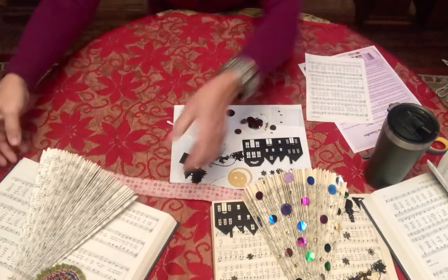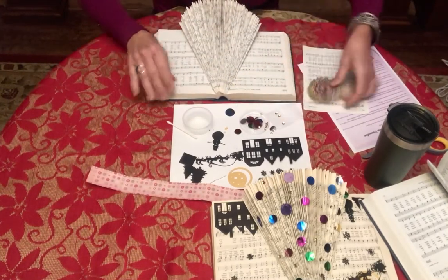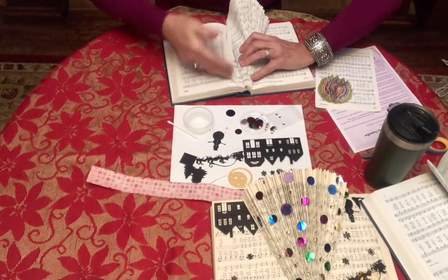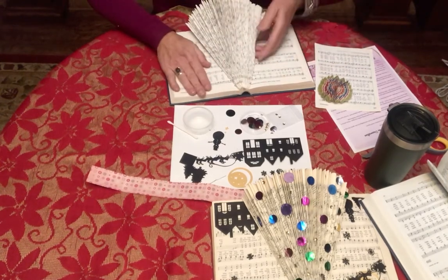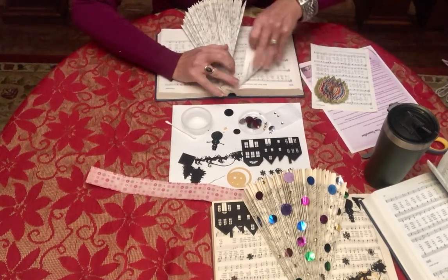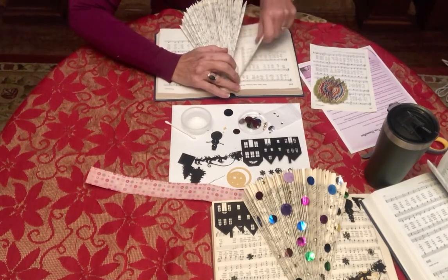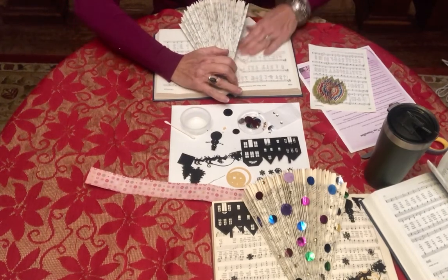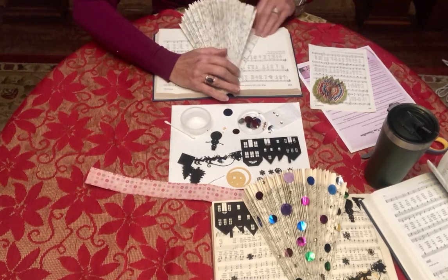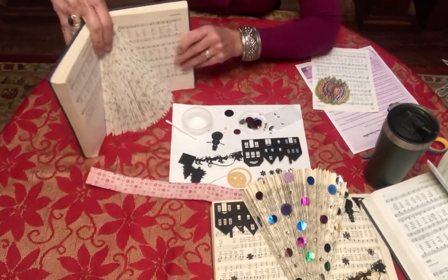I'm going to bring this one over — I have 74 pages folded and I'm going to finish that very last one. This gets kind of tight so you've got to push it back. I had glued down the page I wanted here — this is a Christmas song. It takes a little finesse but you just kind of get the feel of it after you've done it 75 times. Now I've got 75 there and I'm happy with it.